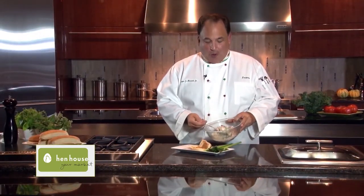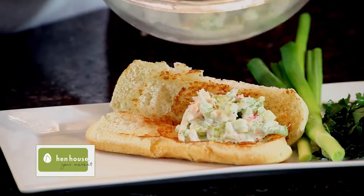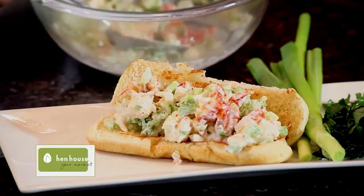Now to assemble the lobster roll, all you do is put that chilled lobster salad right on top of those toasted buns. It is such a delicious recipe. I'm sure the whole family is going to enjoy it. It's a traditional New England lobster roll recipe.